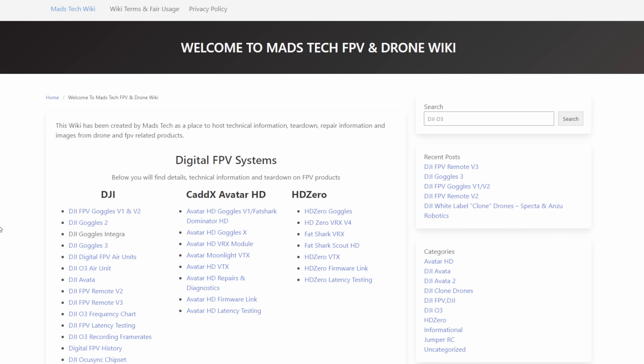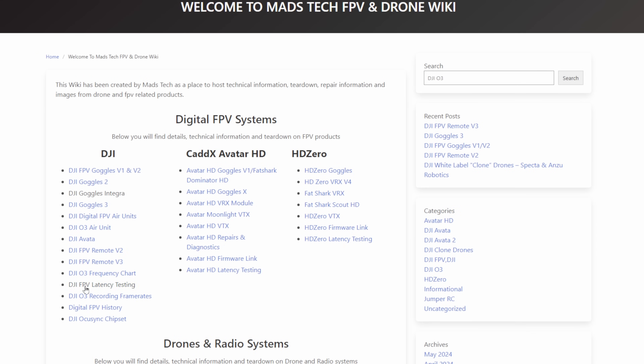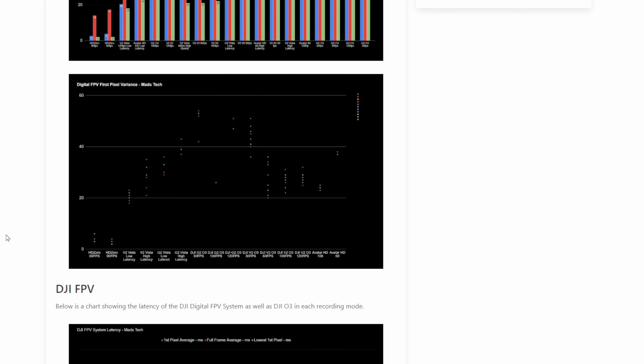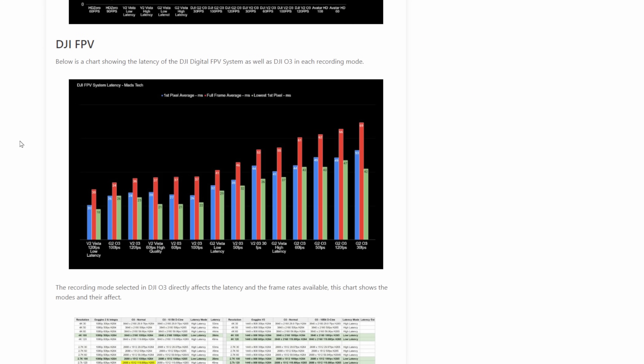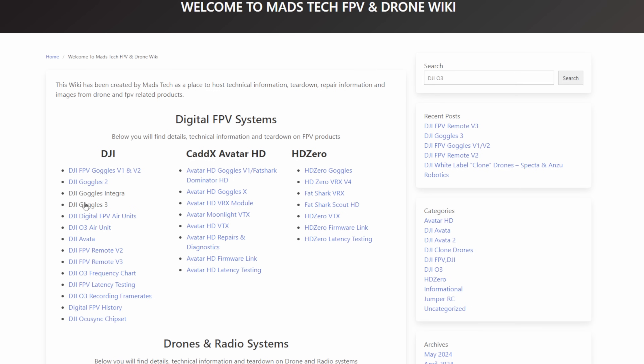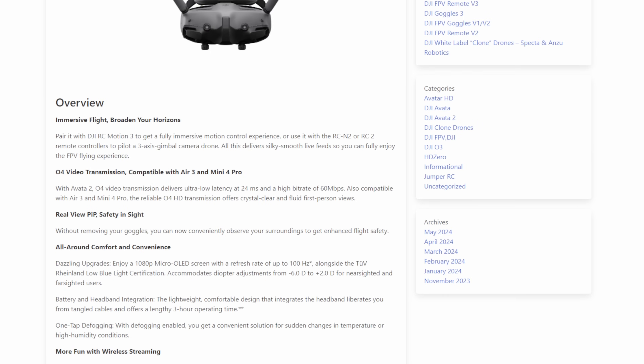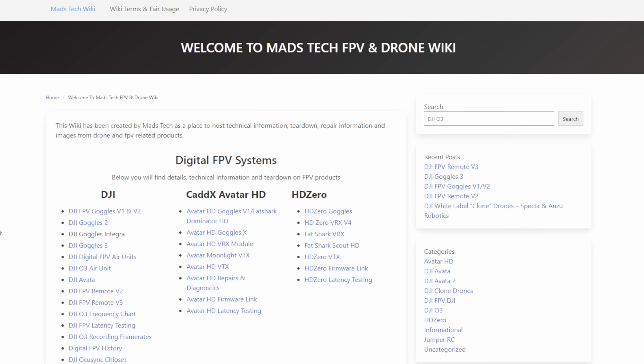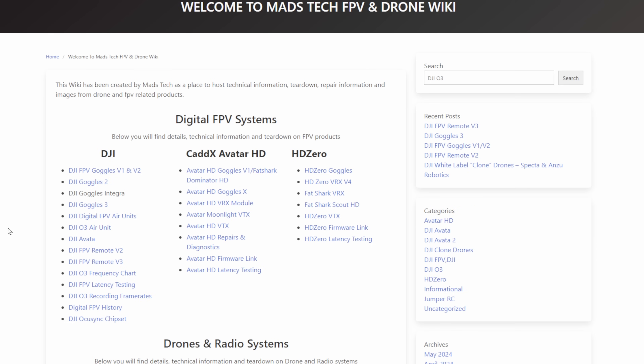This chart will be listed on my FPV Wiki. If you don't know what that is, it's where I upload a lot of information about everything I do on the channel — not only teardown images and videos of the products we talk about, but also latency testing, frequency charts, and compatibility charts like the one you see here today. If you're interested in checking it out, there will be a link to it in the description.